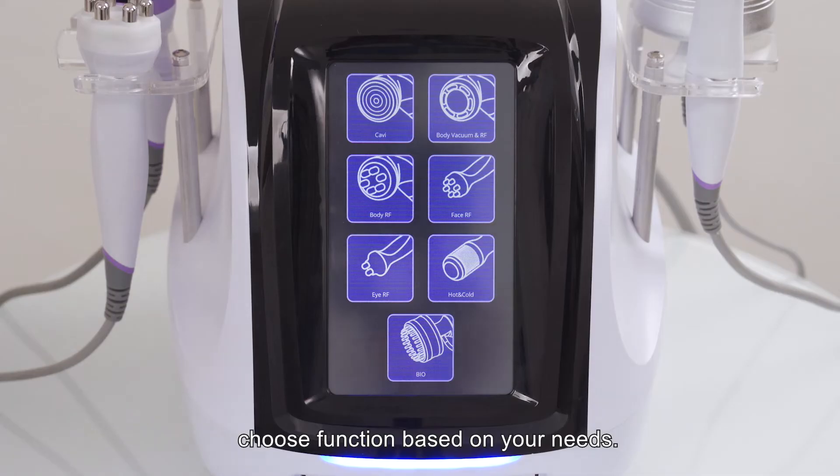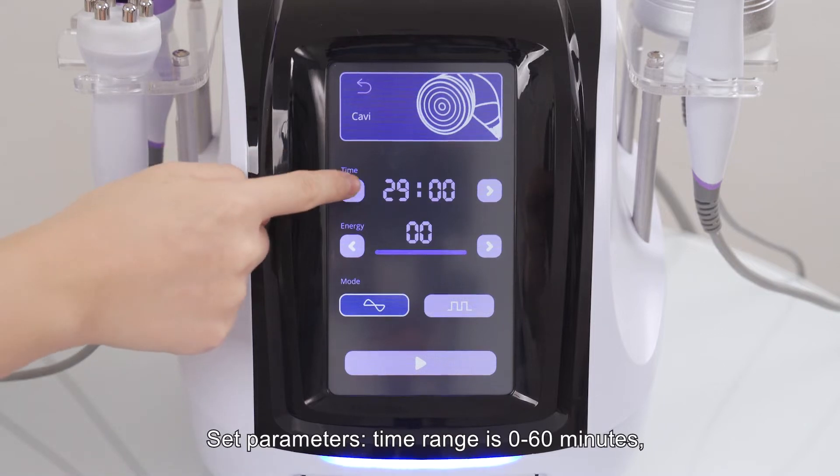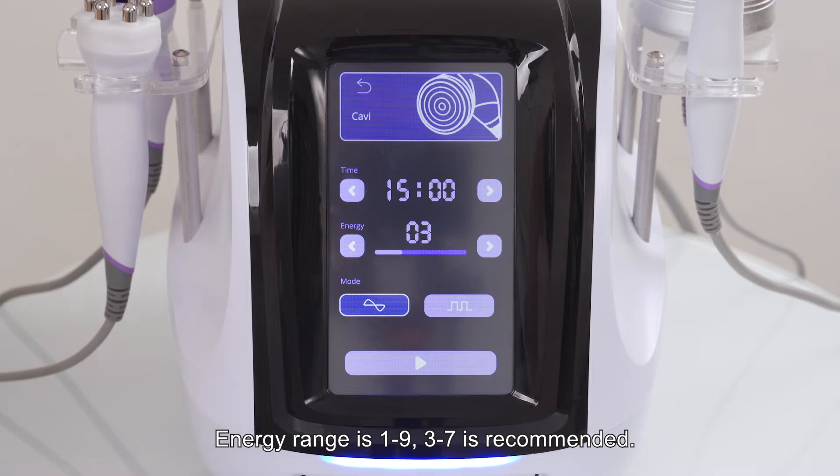Choose a function based on your needs. Press the CAFI function button and set parameters. Time range is 0 to 16 minutes; 15 to 20 minutes is recommended. Energy range is 1 to 9; 3 to 7 is recommended. Constant working mode is recommended.